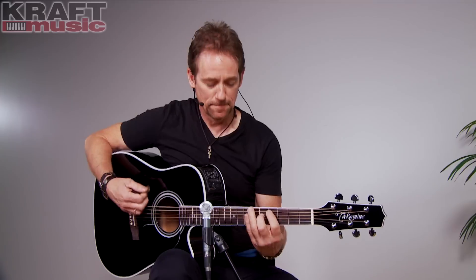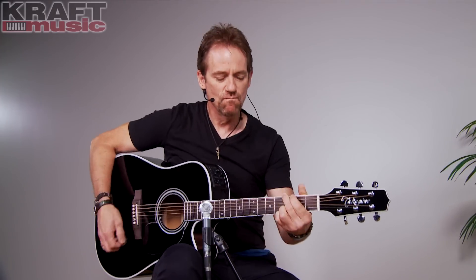Now let's take a real close listen to this guitar unplugged on the microphone. Let's see what it sounds like.